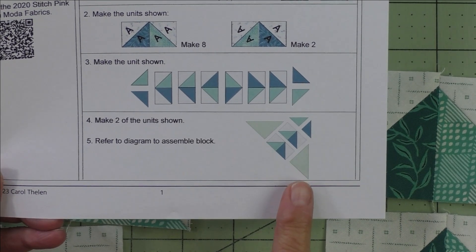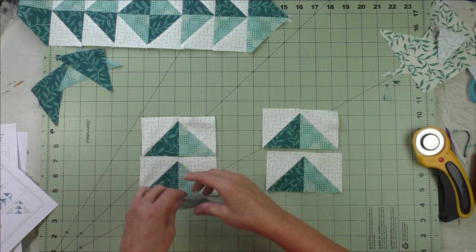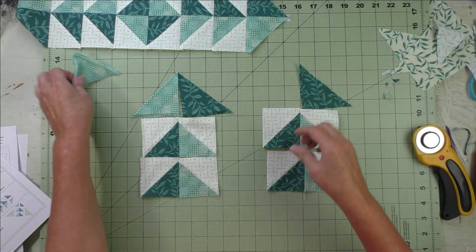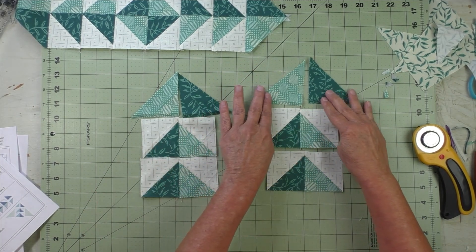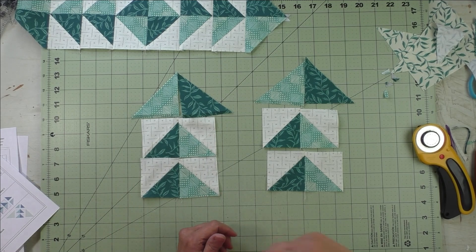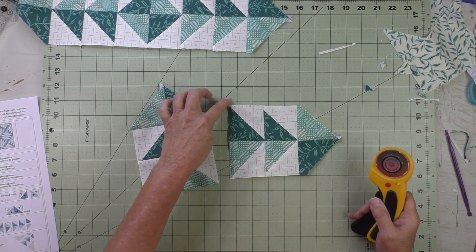Next we look at step four: we're going to make two units like this. We'll start by sewing these two together, then sew these three together and press the seams. Do the same thing for the second unit and cut the nubs off even with the half square triangles.